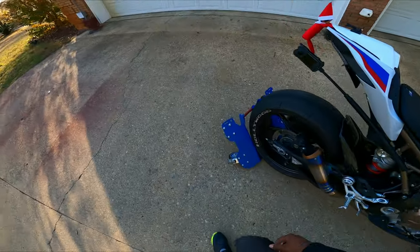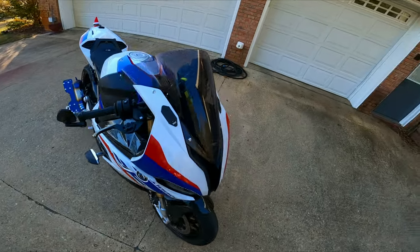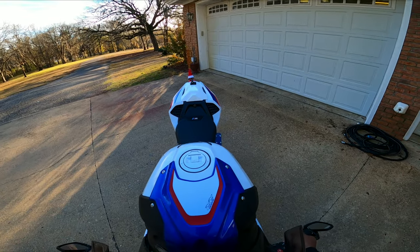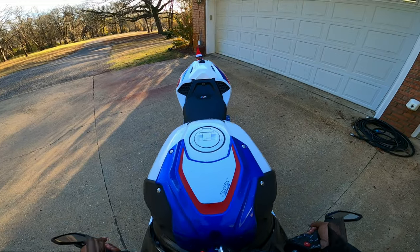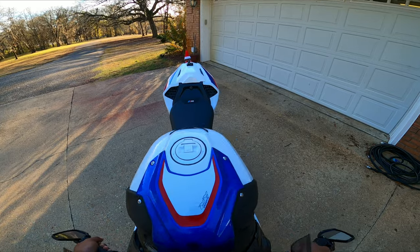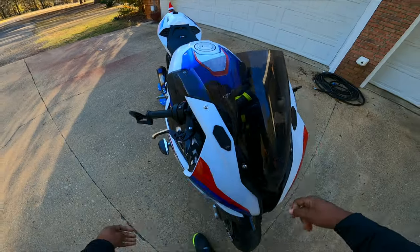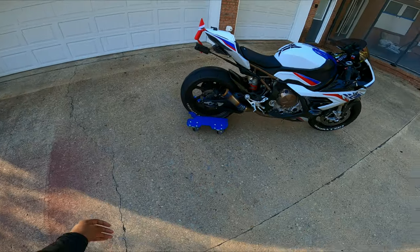You want to get it all the way back — that's what Evan told me. Stand your bike up; as you can see, the dolly stood up with it. Then just roll it back until you feel it stop on either side, push forward on the bike — voila. Wiggle it in there a little bit, push back a little bit, and it will sit. And there you go — that is how you use the Cycle Caddy 360.